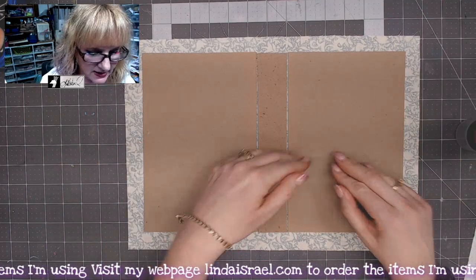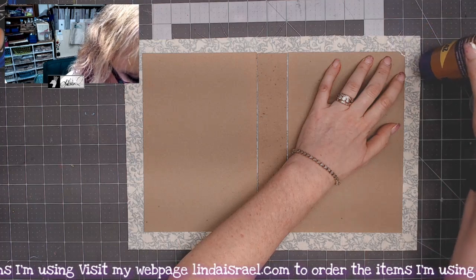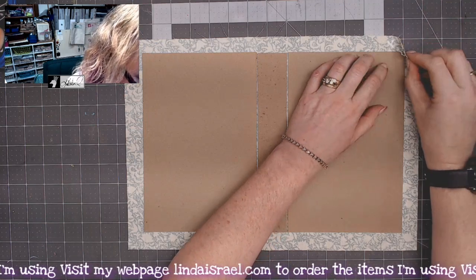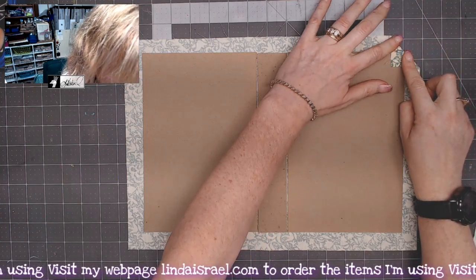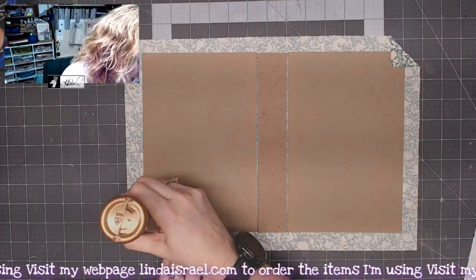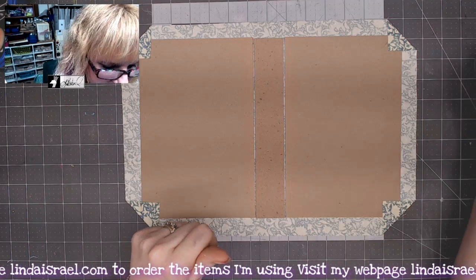Now I'm going to start adhering the fabric to the inside. I like to start with the corners — I'll put a little bit of glue on the corner of the fabric and then fold it to the inside making a nice neat corner. Just take your time and smooth it out and it won't buckle up on you. I'm going to do that to all the corners.